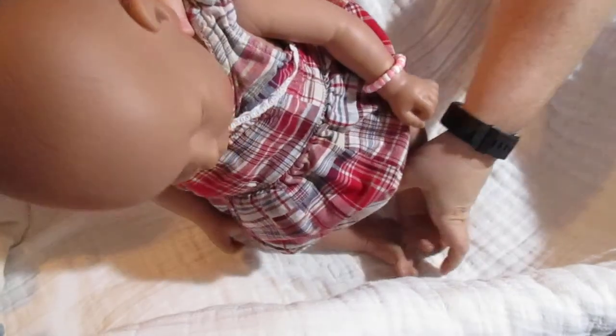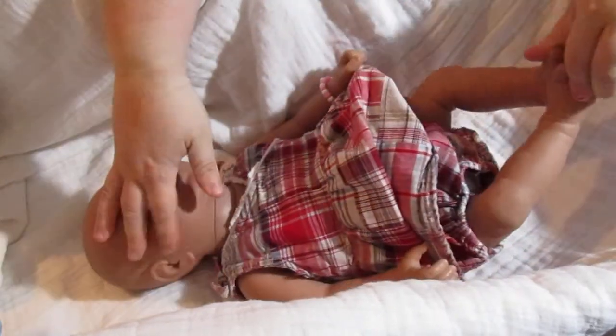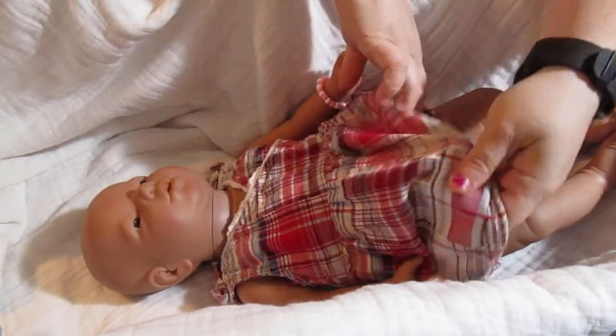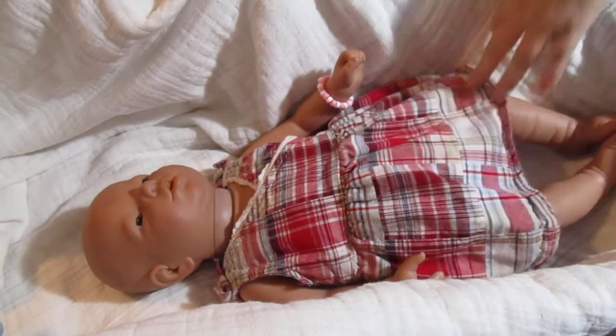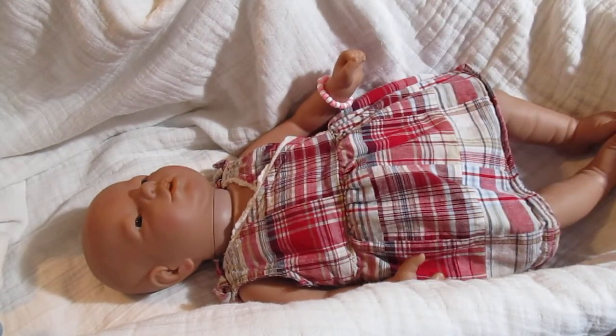One person DM'd me asking me her price. First of all, this dress is staying here — I love this dress, it's adorable. They DM'd me and asked me the price, then would get upset when I told them. One person came back and snapped, 'I can get one cheaper on eBay.' Yes, you can sometimes get them cheaper on eBay.